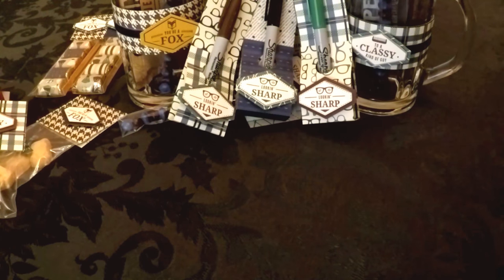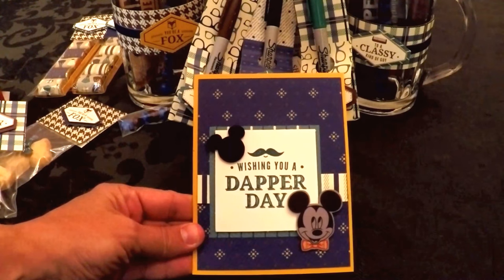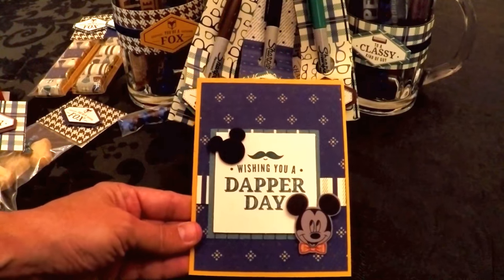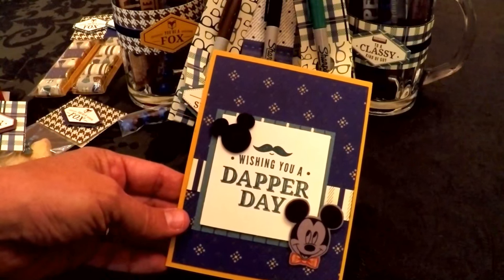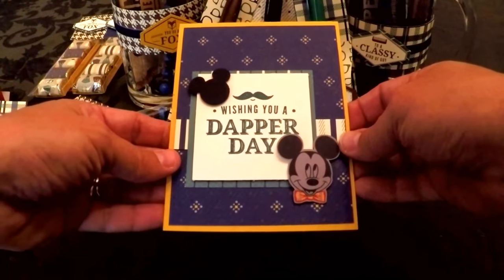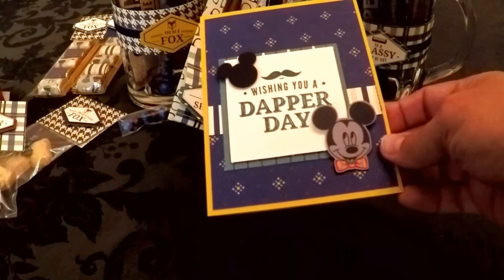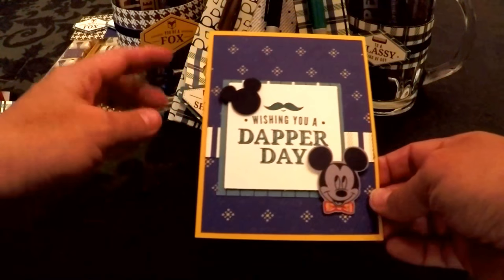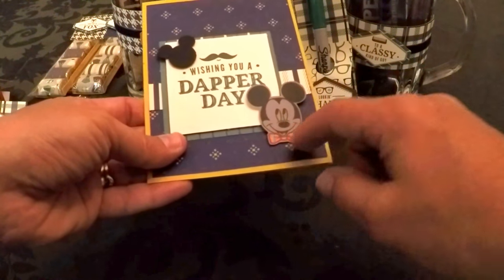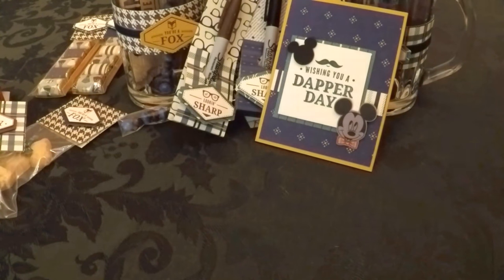Our last three projects start with a card. My friend Linda called me from Disney World on Dapper Day — everyone was dressed up — and she was so excited. I'm giving her this card that says 'Wishing You a Dapper Day' to thank her for meeting me at Disney World in Orlando. I put little Mickey Mouse images on it, and I found some Mickeys with mustaches as well. I have a tutorial on my blog about cutting out Mickey heads with the Brother Scan-n-Cut, or you could fuzzy cut them or use Mickey stickers.